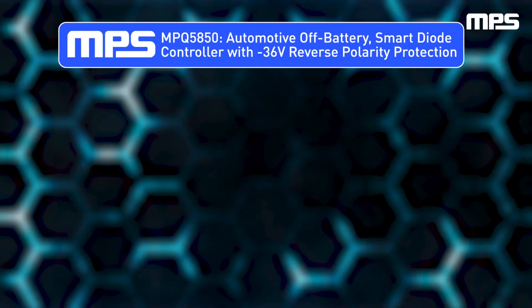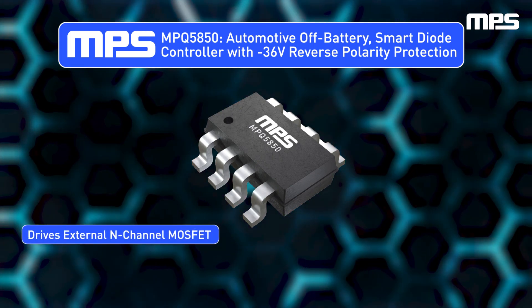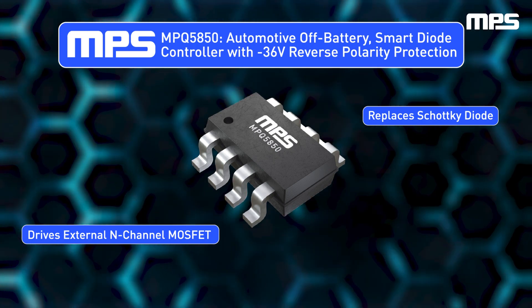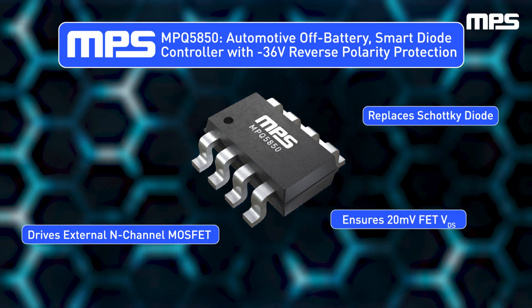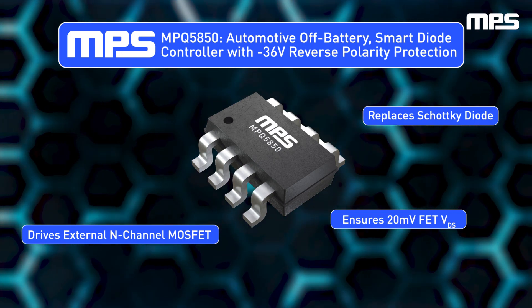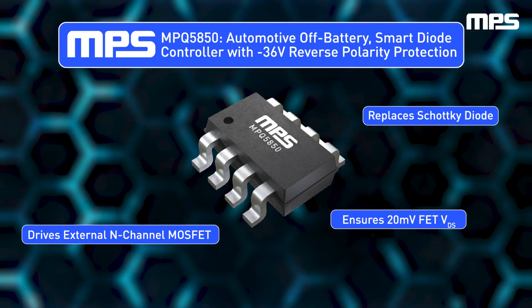MPS's automotive 42-volt off-battery smart ideal diode controller can drive an external N-channel MOSFET to replace a Schottky diode for negative 36-volt reverse polarity protection. This device's 20-millivolt ultra-low dropout minimizes power loss and enables a low minimum input voltage, making it well suited for automotive cold crank conditions.